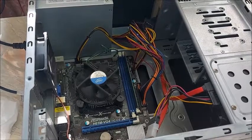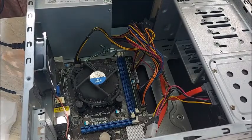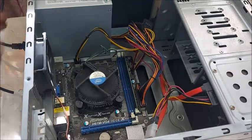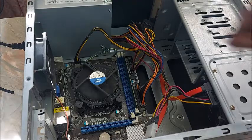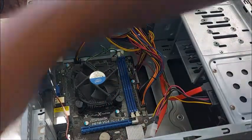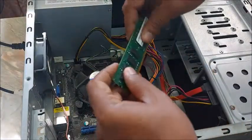Still the problem is the same. So let me try to replace the RAM with another one. Turn the PC off again, remove the RAM, and fix another one in.